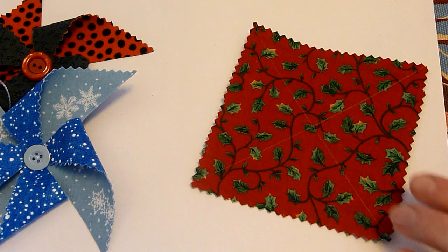Now I'm going to take my regular scissors and cut towards the middle. I want to stop about an inch away from the center. I'll do that with all four lines, staying about an inch away from the center.